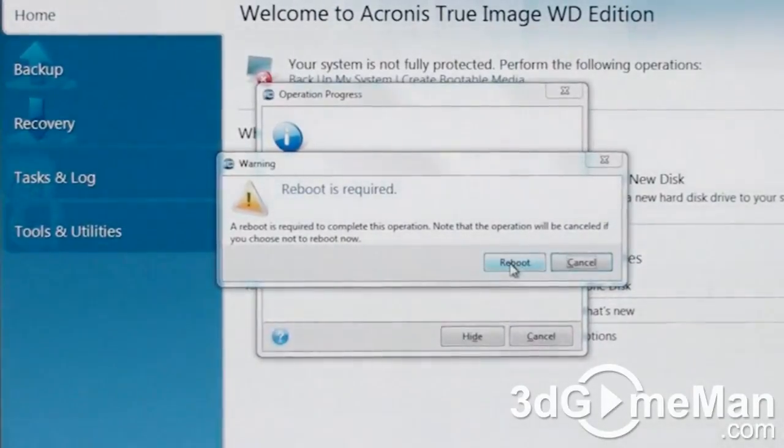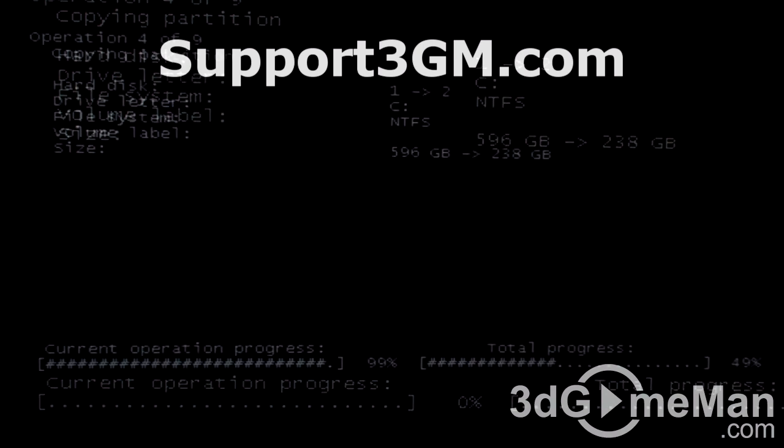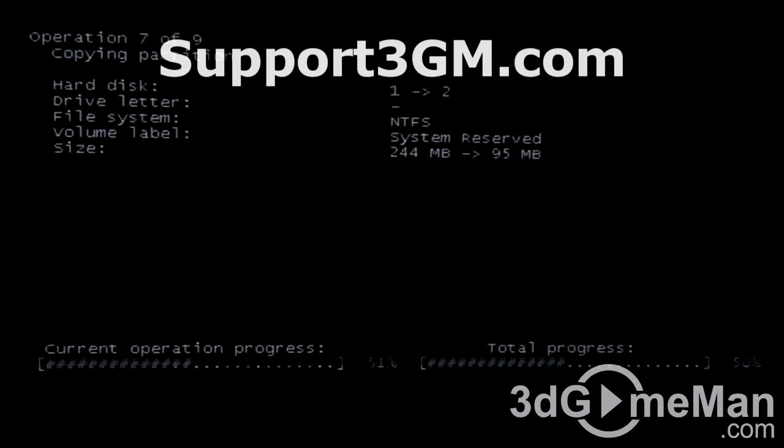Now you'll have to reboot the computer system. Once it reboots, it will do a number of different things, which includes clearing disk, copying partition, and copying the master boot record. It shows the current operation progress along with the total progress, and this will give you a better idea how long it will take. This will vary depending upon the amount of data being copied.